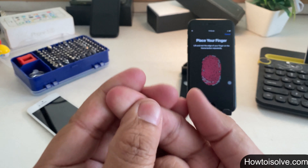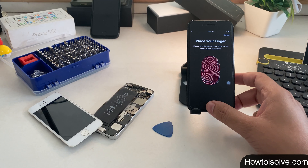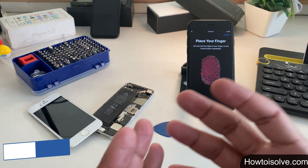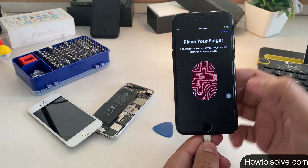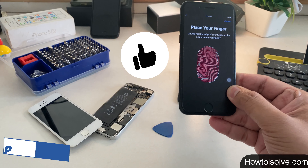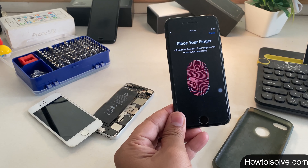Certain activities can also temporarily affect fingerprint recognition, including exercising, swimming, showering, cooking, or other conditions that affect your hand or fingerprint. Point 2: your phone's Touch ID may be unable to scan your finger while the phone is in charging mode, so please unplug your phone and then try. Point 3: if you're using a case or screen protector, make sure it doesn't cover the home button or the surrounding ring.